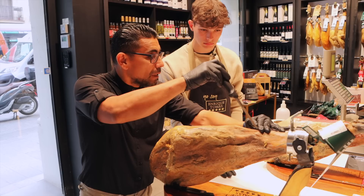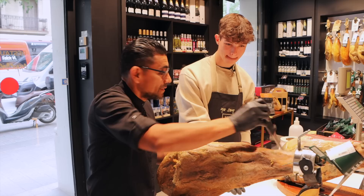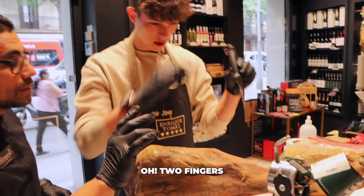Inclinamos el cuchillo. Se lo clavamos hasta aquí. Aquí hay un hueso. Y después para acá. En forma de cuña. Let's see what I can do. Dos dedos. Two fingers.